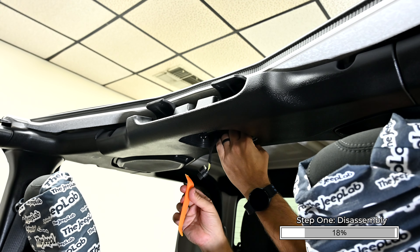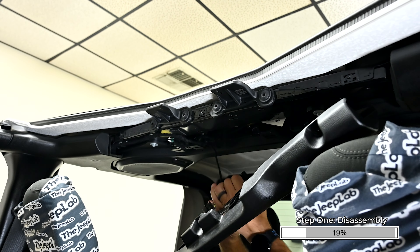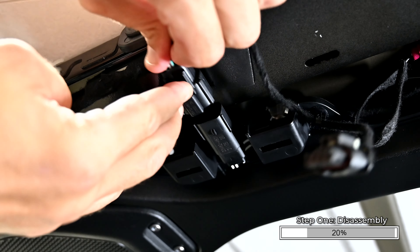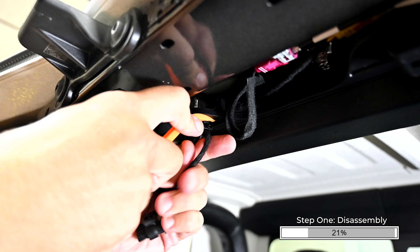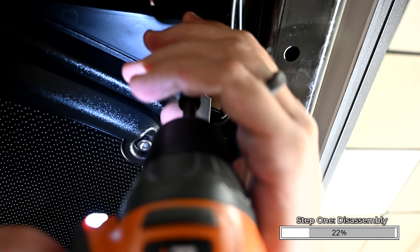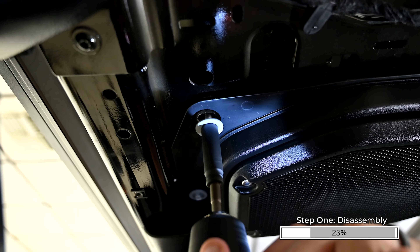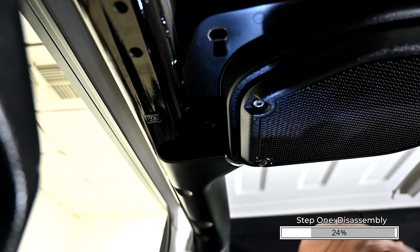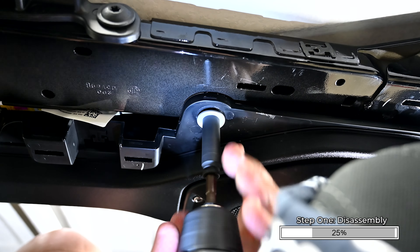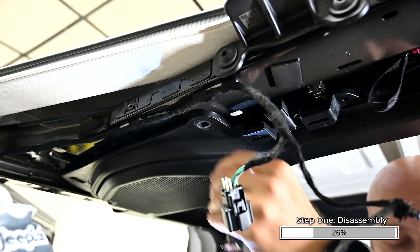Using a trim tool, release the retaining clips along the rear edge and remove the center sport bar cover from the vehicle. Disconnect the speaker wire harness connector and remove the wire harness push fastener. Remove the two 10 millimeter bolts on the outside edge of the driver and passenger side of the soundbar. While securely holding the soundbar into place, remove the two inner 10 millimeter bolts on the soundbar, then lower the soundbar to remove it from the vehicle.